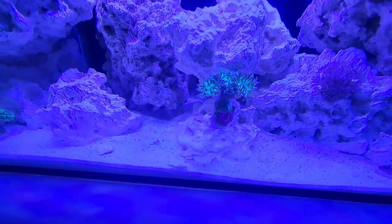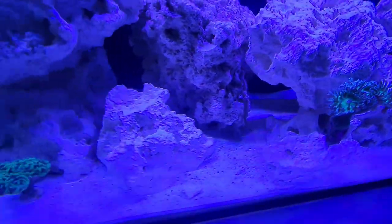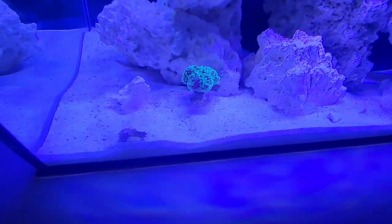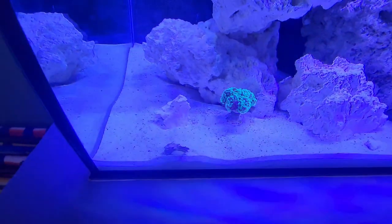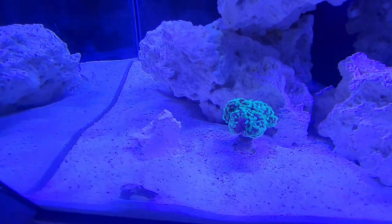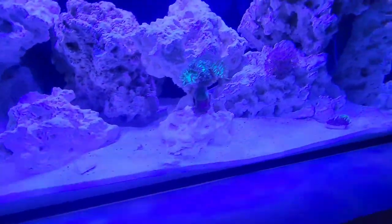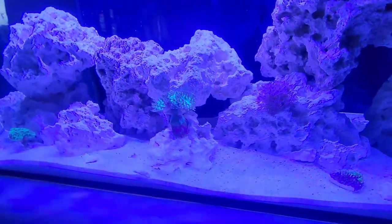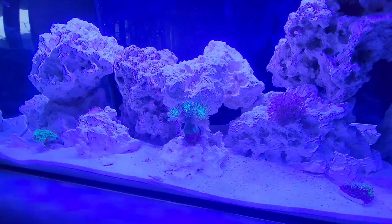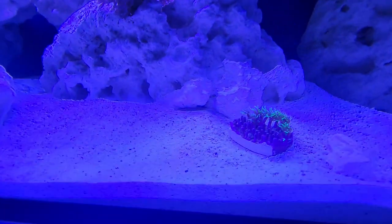It was still open, so it seems to be doing good. The hammer looks really good. I'm going to pick up some supplements for these guys — that's coming through Amazon. These are all opening up nicely.